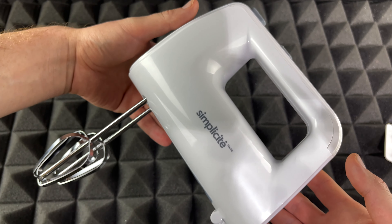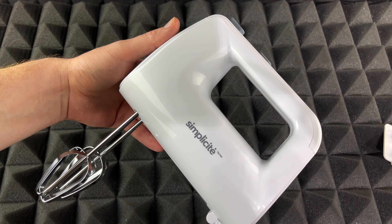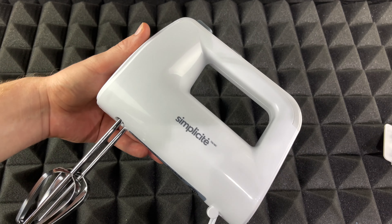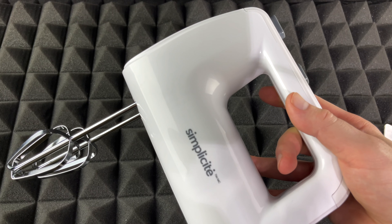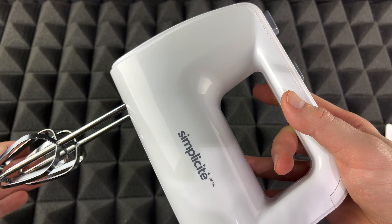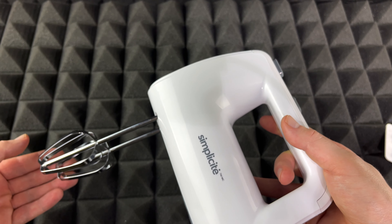That's all you guys get in the box. Hopefully you guys enjoyed this video — at least you could see exactly what you'd get if you purchase this online or in the store. If you guys have any comments or questions, write them down in the comments area. Don't forget to subscribe and rate — thank you.